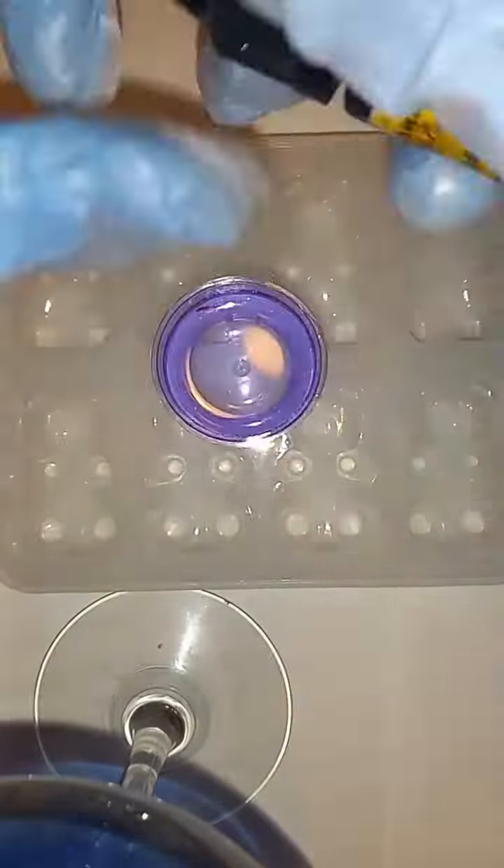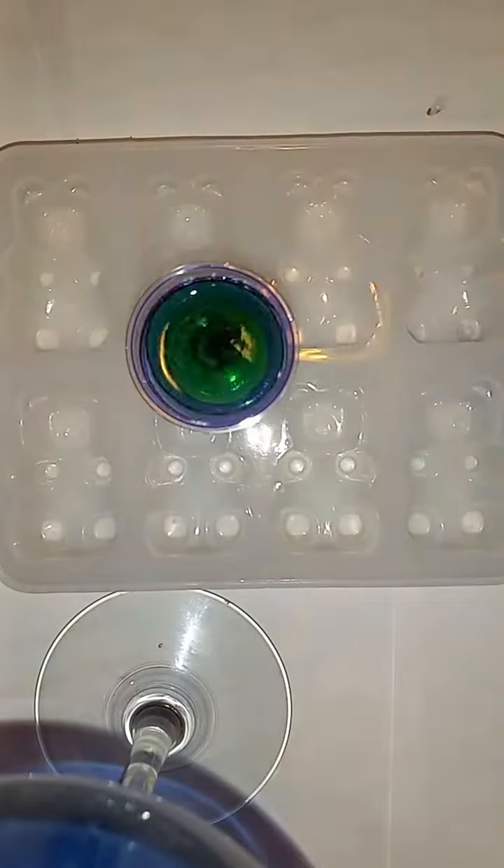Hello, so we're going to make some gummy bear ornaments — that's what I want to make with them. Right here I mixed up my resin off camera. I used Let's Resin Epoxy Resin, and then I'm using their alcohol inks.